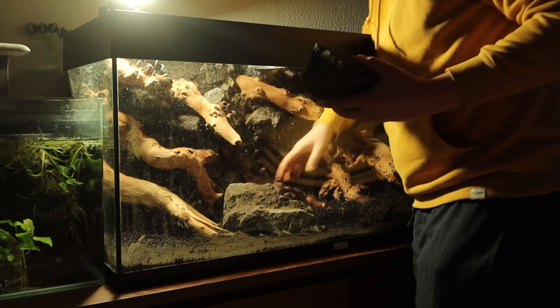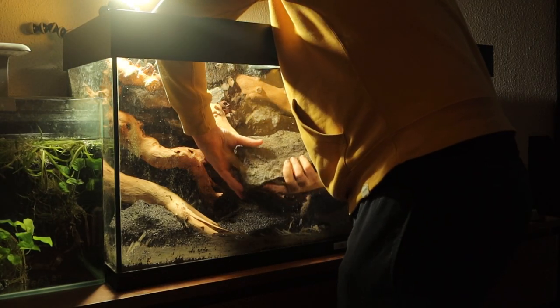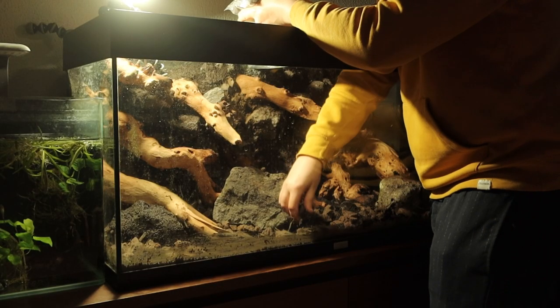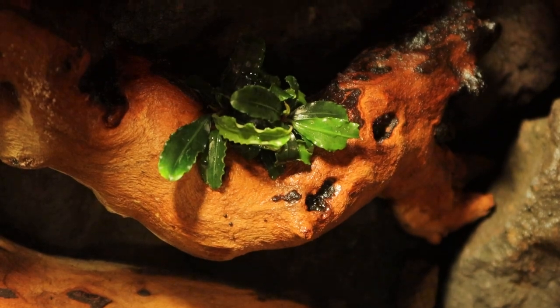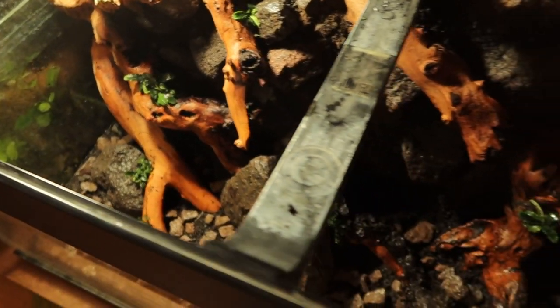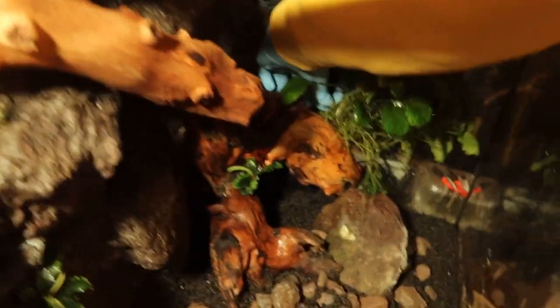I added a couple more rocks to help bring the background forward. Then we started planting. I started out by attaching Bucephalandra Thea Green in a couple of key locations, followed by Bolbitis Heudelotii Minima, Anubias Pangolino, and some Java moss. All of these were attached directly to the hardscape using superglue. We also attached this enormous piece of Anubias — I'm not sure what species this is specifically, but judging by the shape of the leaves, my best guess would be Anubias Golden Coin.